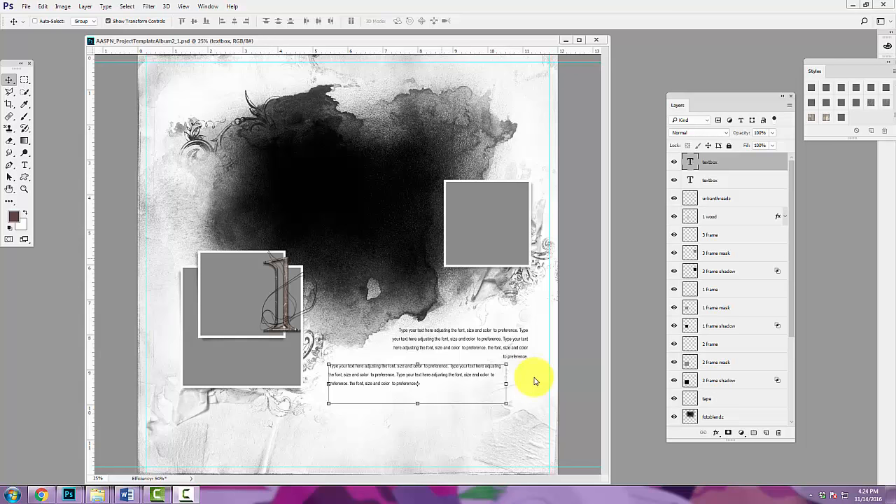Hi there, this is Anna Aspinis from Anna Aspinis Designs, and today I want to share a little bit more about my Project 2016. I've been doing variations of this project for about 10 years now. In the last few years I've been sharing my project and evolved into a comfort zone where I combine photos with art to create a photo book and memory keeping keepsake that sums up my year and the holiday season.